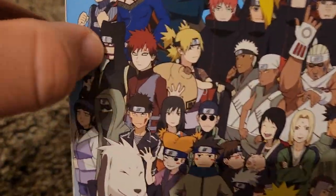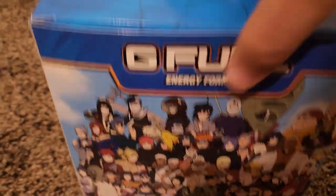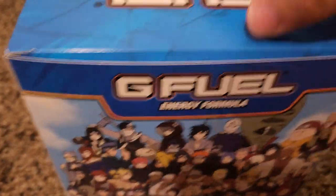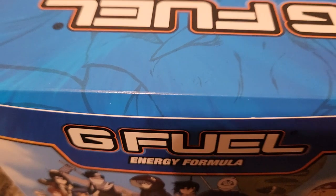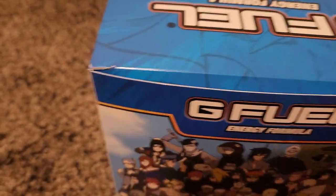Fun fact, Gaara is my favorite right there — I just like him, I think the dude's cool. So now that we've got that out of the way, we're going to go ahead and open this up and see what all we have inside. I have my shaker cup and my water ready on the side, so we can go ahead and get going. Let's see how it works.